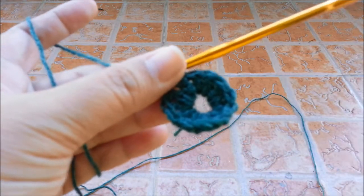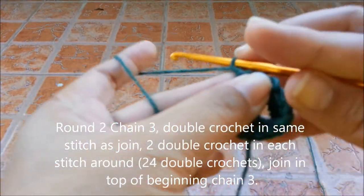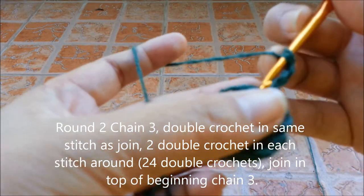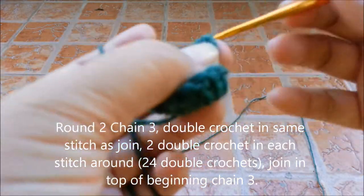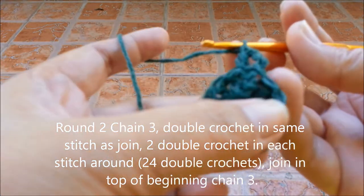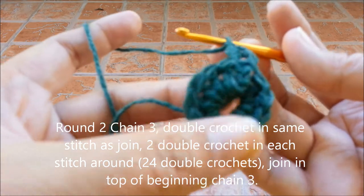Now we are going for round 2. To start round 2, you need to chain 3, and then double crochet in the same stitch. This is going to be the repeat — you are going to do the same thing for the next 11 double crochets, so it's going to be 2 double crochets in every stitch around.